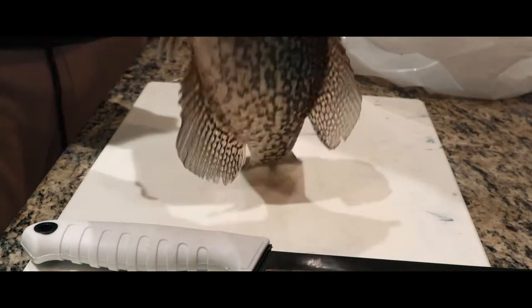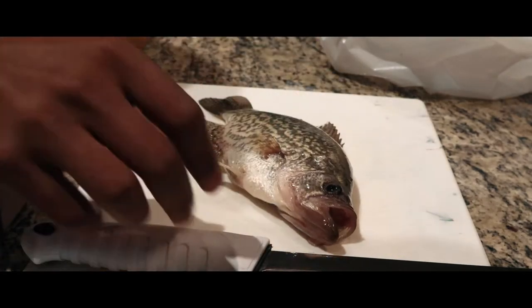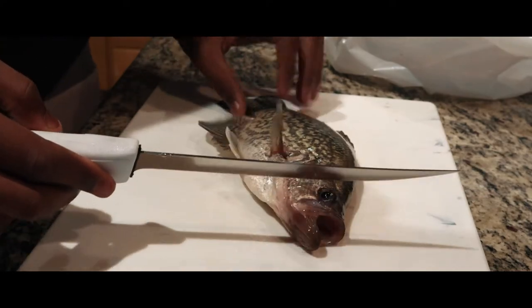As you can see, they still got a little fight in them. Hopefully I can do this as painless as possible.